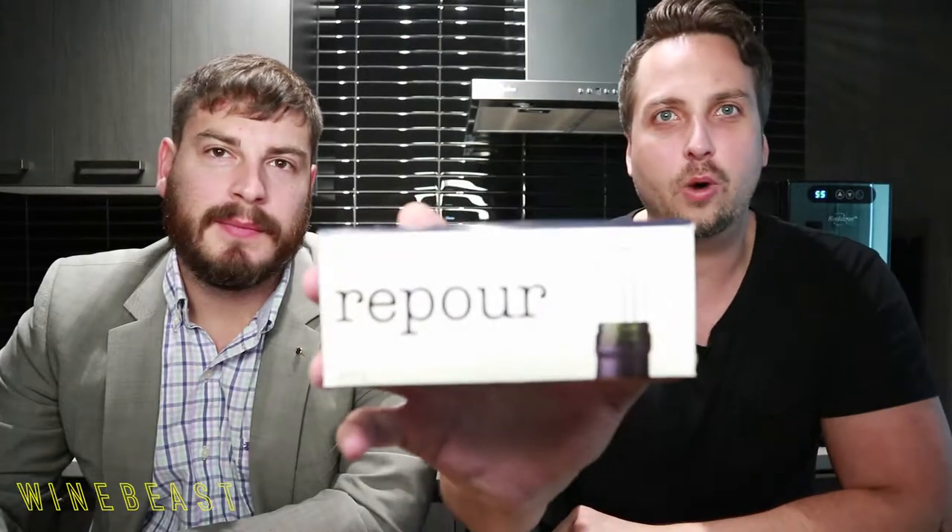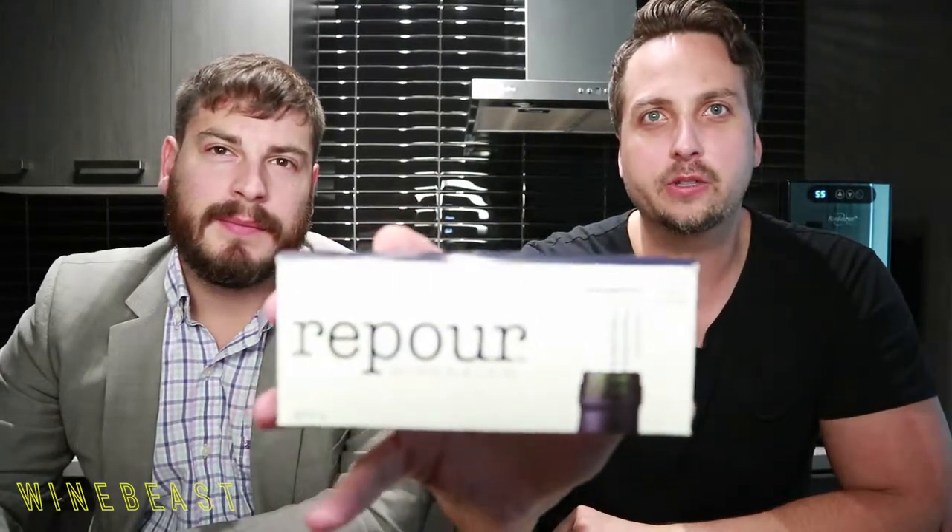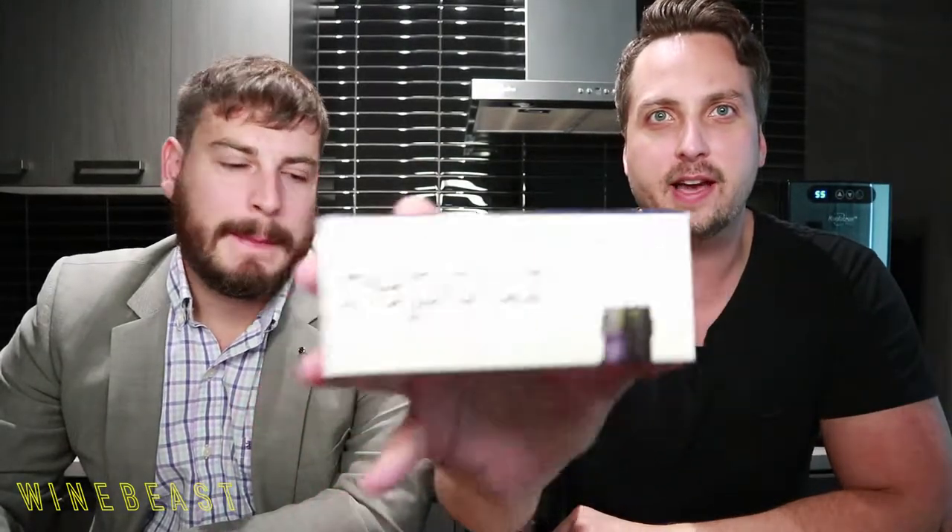We've got something special. Tonight is a little bit of a different episode. We've got some wines we can talk about in a second, but tonight we're actually reviewing a product that was sent to us called the Repour Wine Saver. We'll include the link in the description. It's an interesting product we're going to discuss.